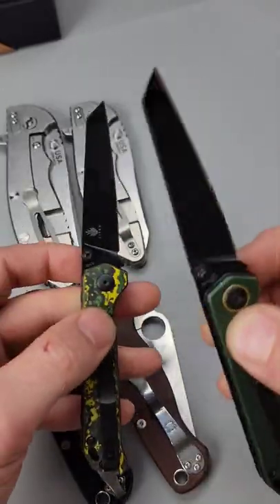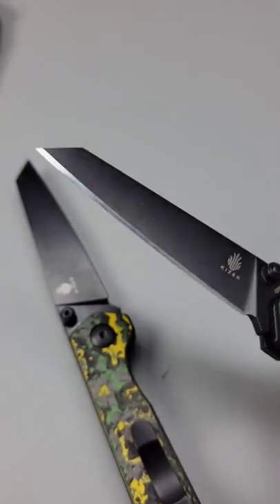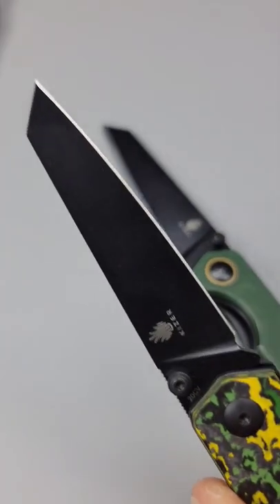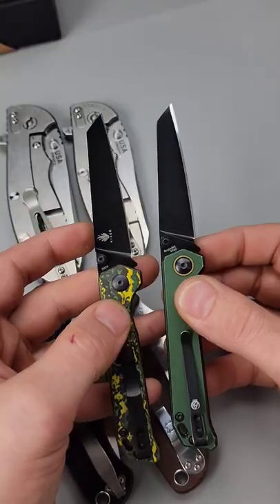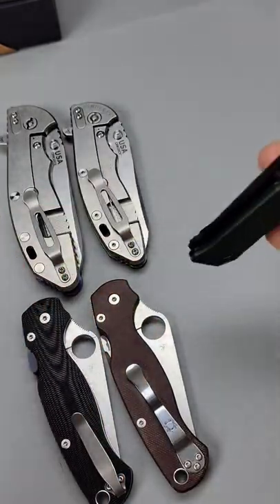A low-angle edge is sharper, cuts better, and has better edge retention, but the high-angle edge is much tougher. We'll have to talk about edge finish — toothiness or polish — in the next video.